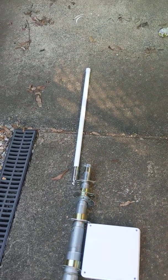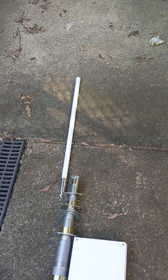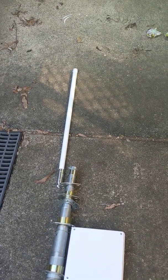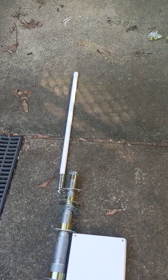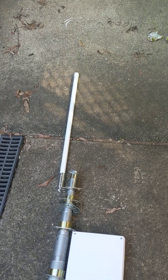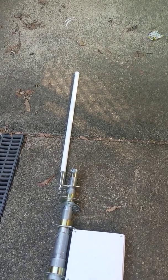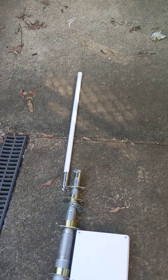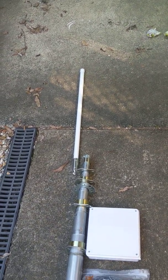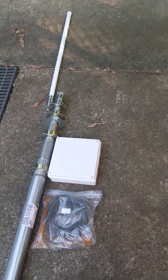That just happens to be the antenna that I have with me at the moment, which is the 5.8 dBi RAC antenna. I also have 3 dBi antennas ordered through NEBRA and I have an 8 dBi antenna ordered from RAC. The latter are still en route to Australia.